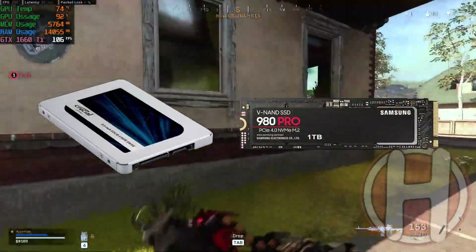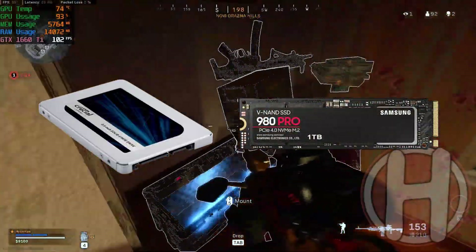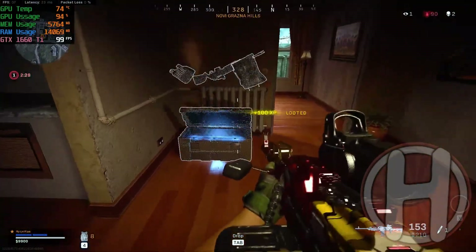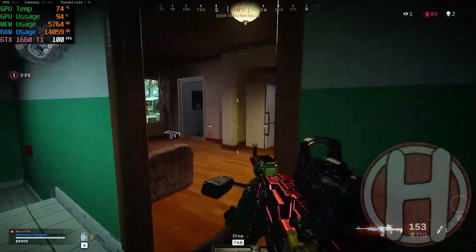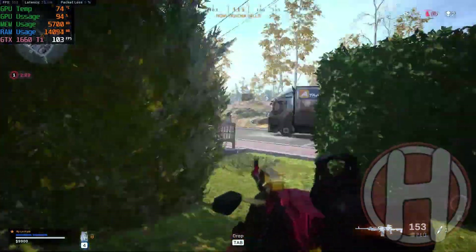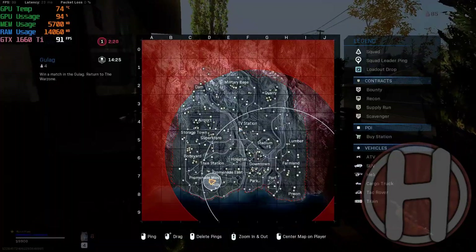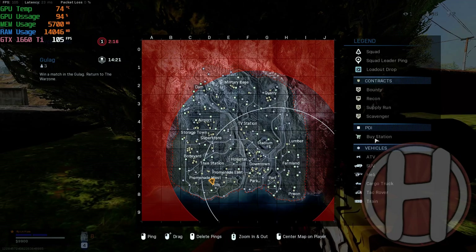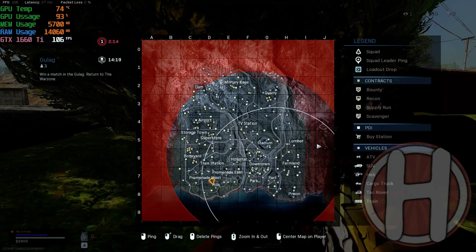Coming in at number three is storage. Depending on how much storage your Lenovo Legion comes with at stock, the importance of upgrading may vary. Most Lenovo Legions will come with a 512 gigabyte SSD at stock, which is enough for some, but for those who download and install a lot of games, you may need more storage.